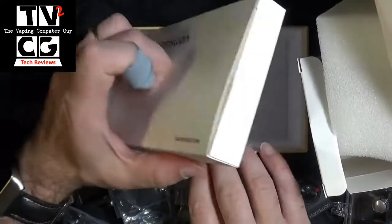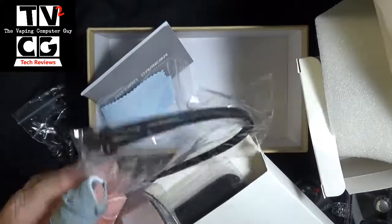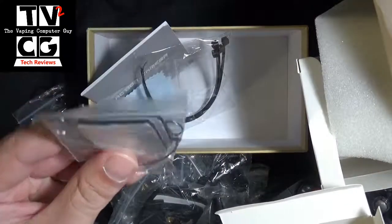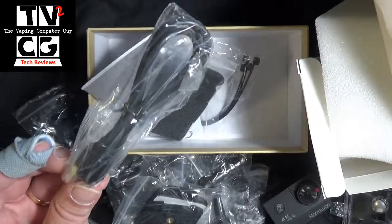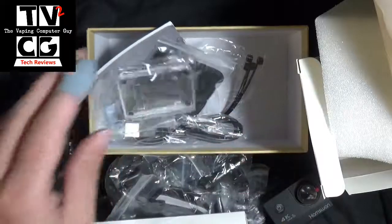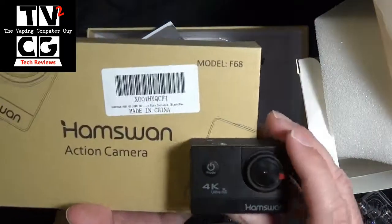The last box in the bottom has some more accessories. You got your manual, a screen cleaning cloth, some wire ties you might use if you're trying to attach it onto something and want it a little more secure, some self-adhesive pads that go onto certain mounts — you can stick onto things and then stick the camera into it. There's a whole bunch of different Velcro and tie straps, and there is your USB charging cable. This is another front door that actually allows it to mount but has slots so it's not totally sealed from the weather. So there you go, that's everything that comes with the Hamswan 4K GoPro style camera.